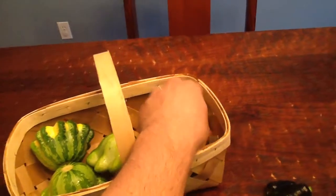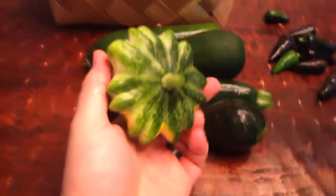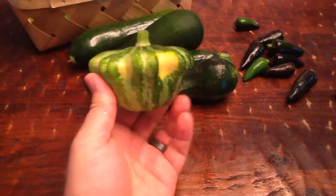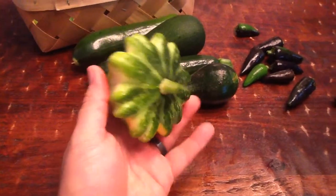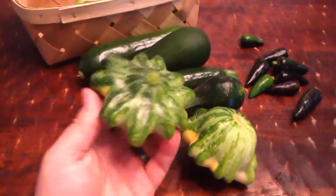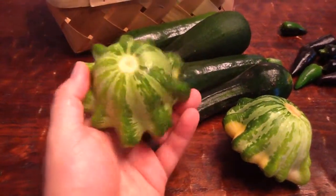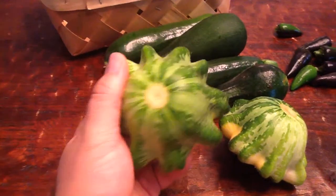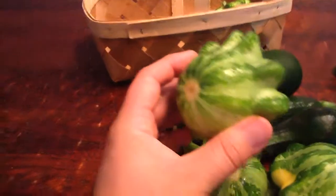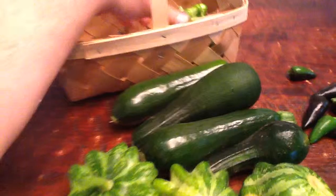There's another jalapeño. These are what I'm proud of — the patty pan squash flying saucer. I have several. The color is just really cool. I think we're going to stuff these later.